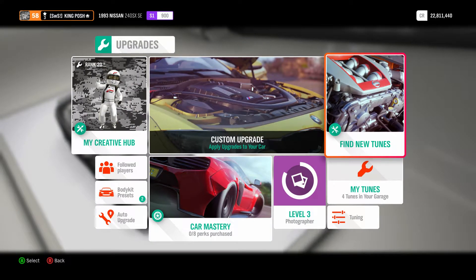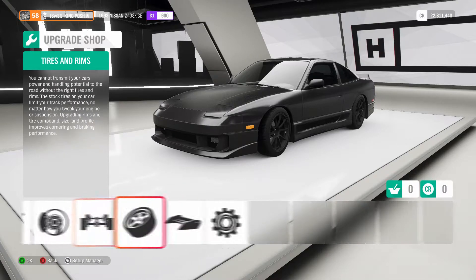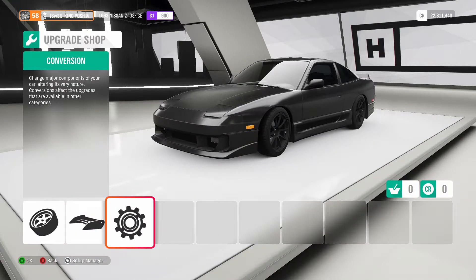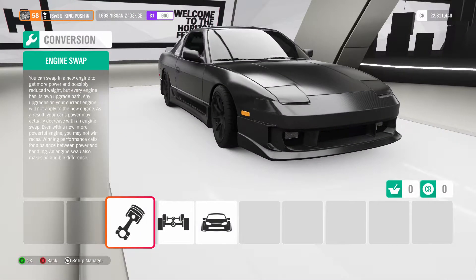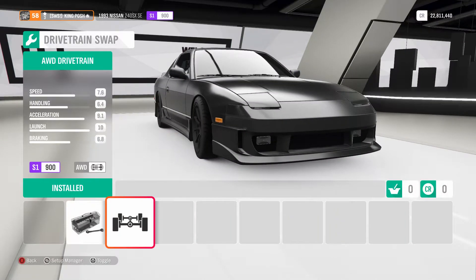Let's show you guys what I've done to this thing and show you the tune. It's not going to be too far different from the A800 tune — just different gearing. As you can tell, I have a 3.8 liter V6 in here, all-wheel drive.